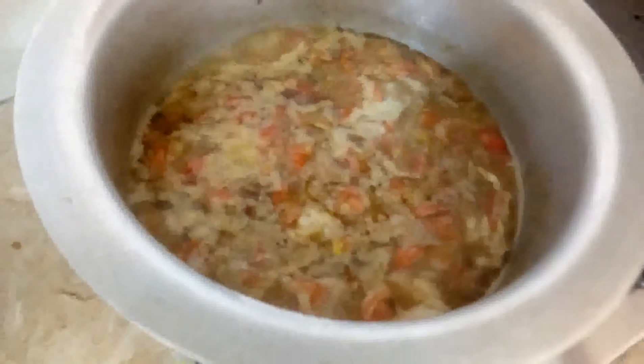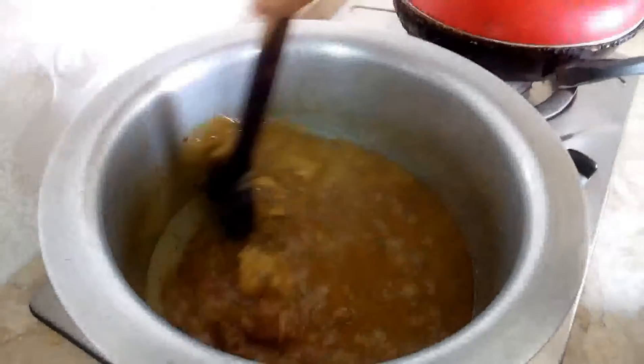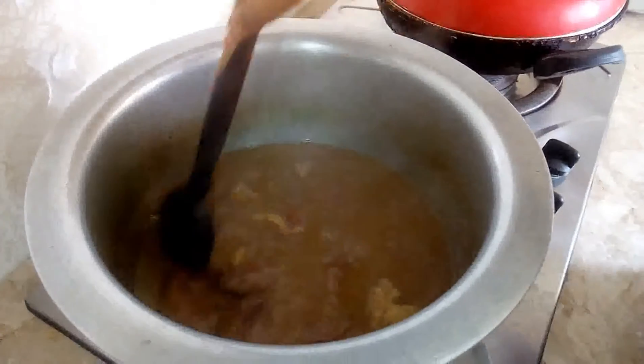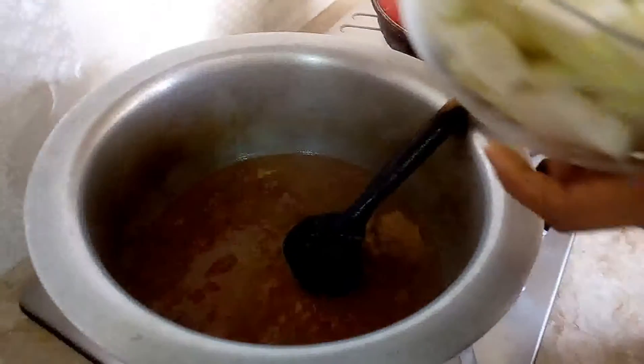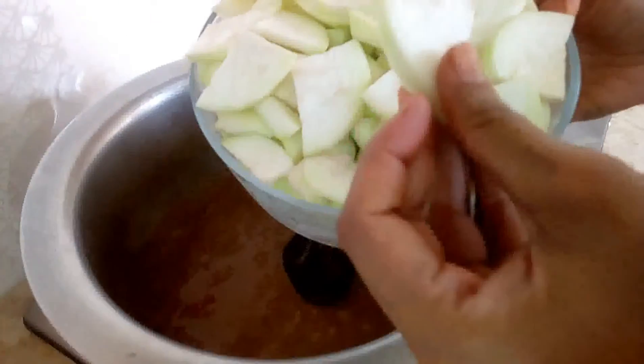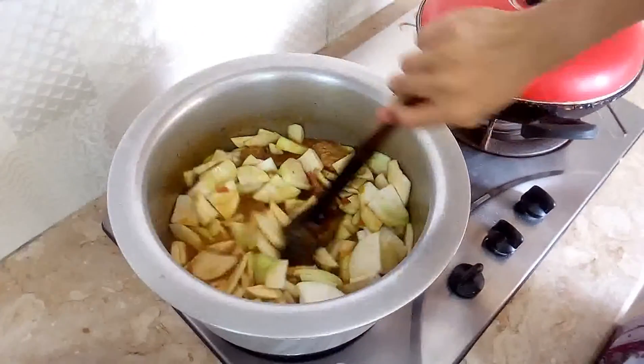I will do my food with the rice. The rice is completely done. I will take the rice and put it in hot water. If you want, you can cut it. I will put it in and cover it as well.